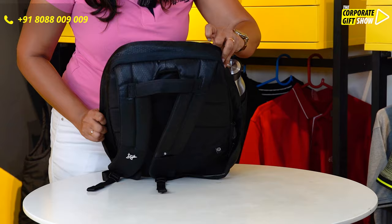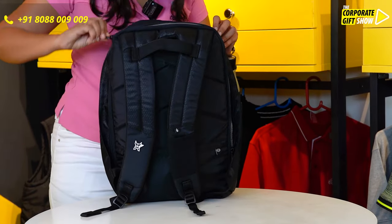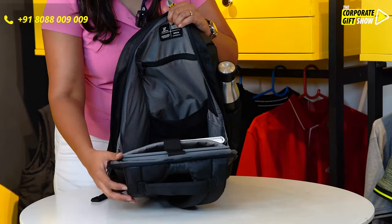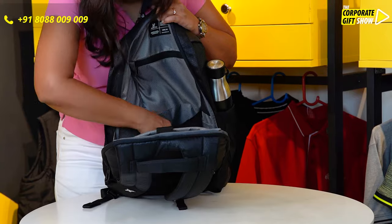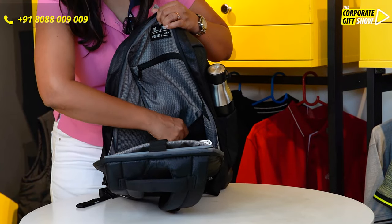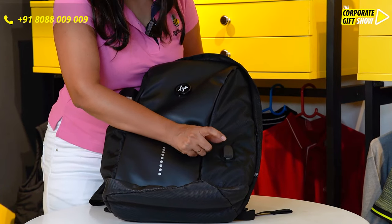Now let me show you how it looks from the inside. This bag can easily hold a 15-inch laptop and a couple of notebooks, plus your iPad and your gadgets like your wires and your power bank as well. In the front, it comes with a power bank slot as well.